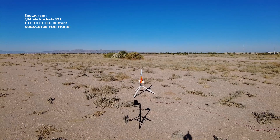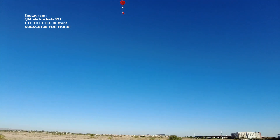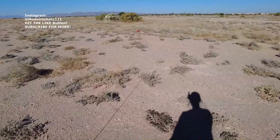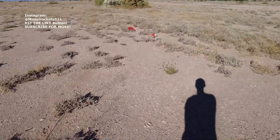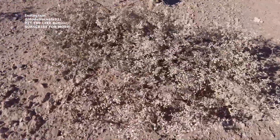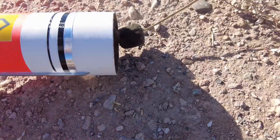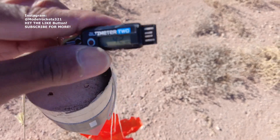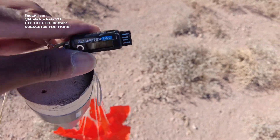Three, two, one. There we go. Quick little launch. Nice. C11-3 is not a bad engine. Everything's intact. Low and slow. See the smoke. Cool little motor. Let's see what we got as far as data — 42 miles per hour and 120 feet. Low and slow, like I said. Successful flight, that's what we want.